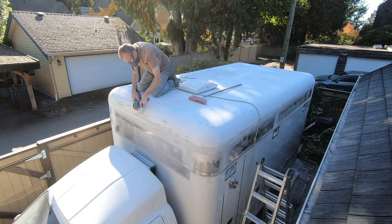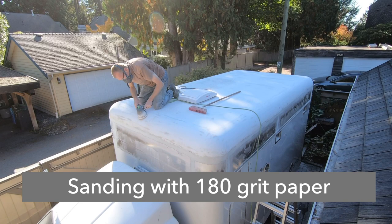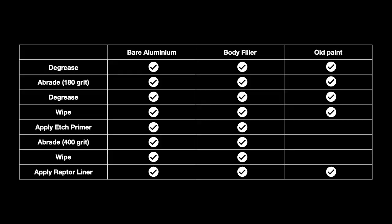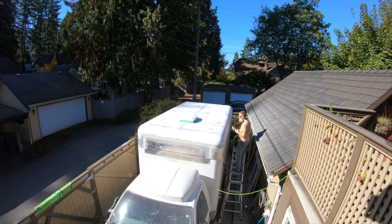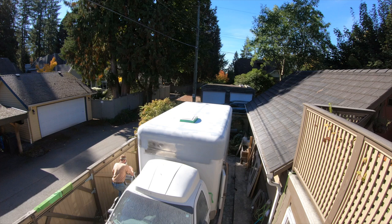To paint with Raptor liner there's a bit of preparation involved. Here you can see sanding with 180 grit sandpaper on bare aluminum, body filler, and old paint. The body filler was there just to give a smooth transition from the inserts. Then etching primer is applied on the bare surface as well as the body filler.